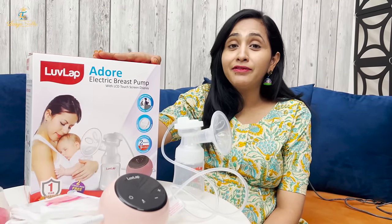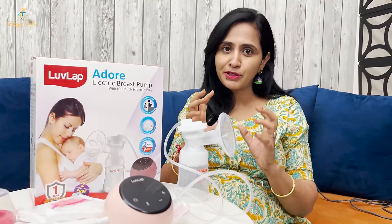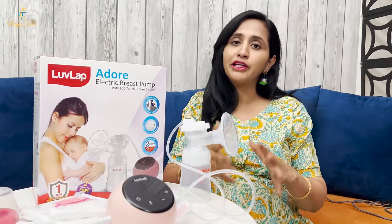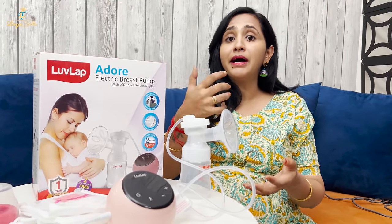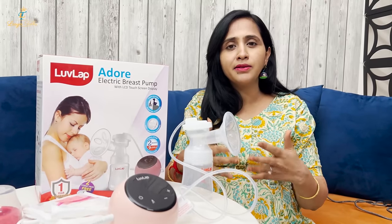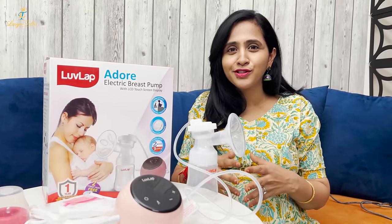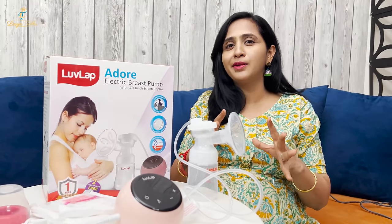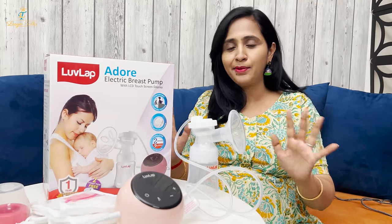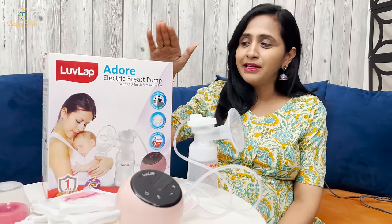Now I will explain to you about the LoveLap Adore Electric Breast Pump. There are two options — manual and electric. With a manual breast pump, you pump by hand, and you can feel pain in your hand. I tried manual and it was uncomfortable. When I used the electric breast pump, it was very comfortable and very easy. So I recommend you try it and choose the electric option.